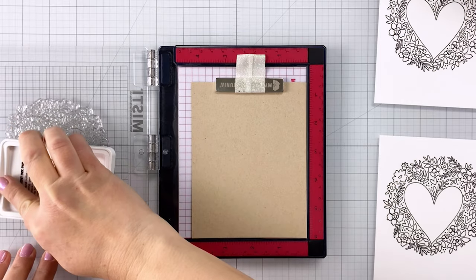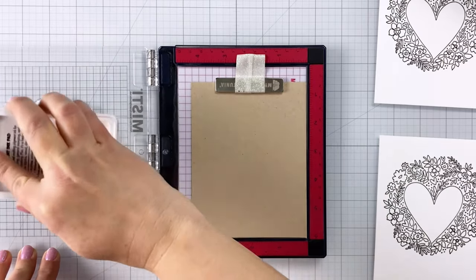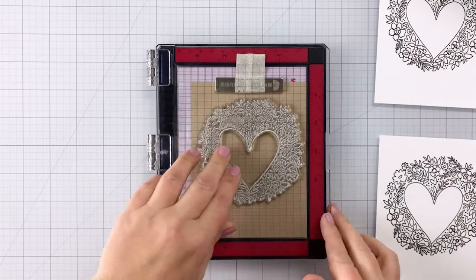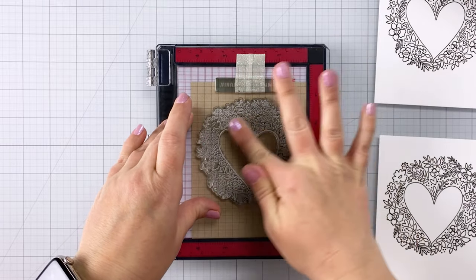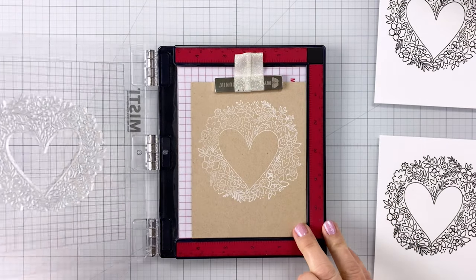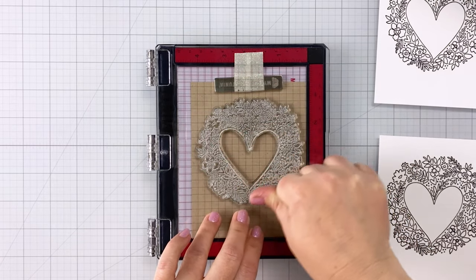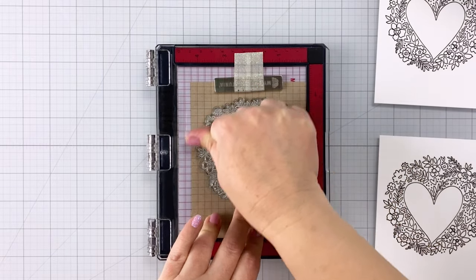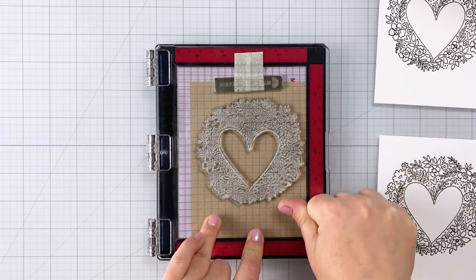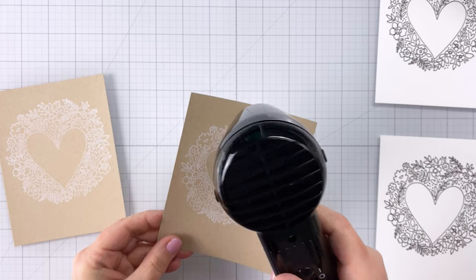I stamped two more off camera and now I'm coming in with a piece of craft cardstock, using some white pigment ink from Hero Arts — this is Unicorn — and stamping it down on the craft cardstock. Pigment ink sits on top of the paper so it stays wet a little bit longer, especially white pigment ink. I also like to stamp twice because that gives a much brighter, crisper image. Remember, pigment ink dries on top of the paper, unlike dye ink which goes down into the fibers.